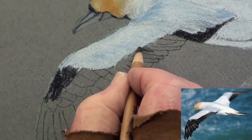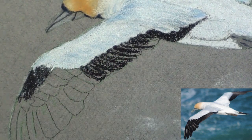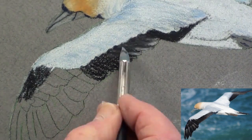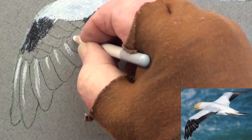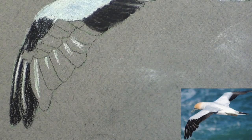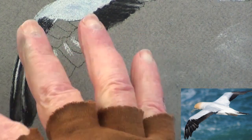Then with black, add the shadows of the secondary coverts. Add the lighter color and blend. Now add the white stripes to the primary feathers. Add the dark shadow, and then add the lighter reflections to separate the feathers.